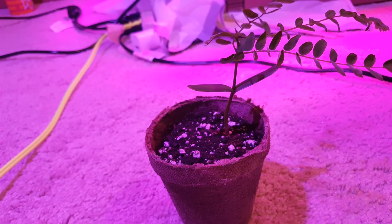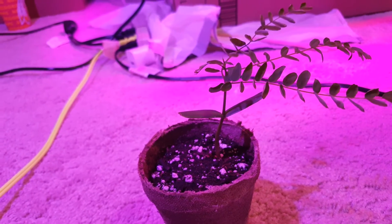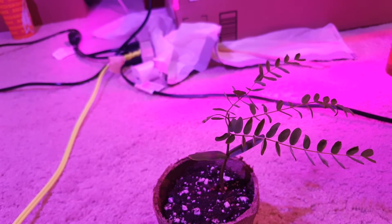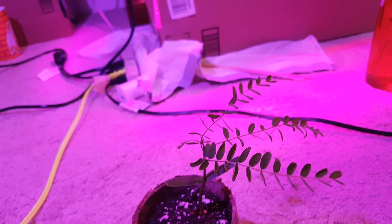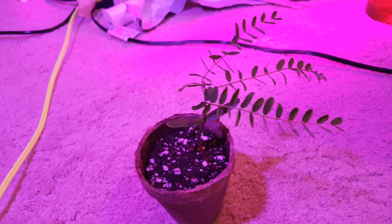The cotyledon leaves will be here — the little leaves that came with it right here and here. They will stick around for maybe about another 2 weeks, 3 weeks tops, and then they will fall off because they will no longer be needed, as they are just for support until the plant can sustain itself.